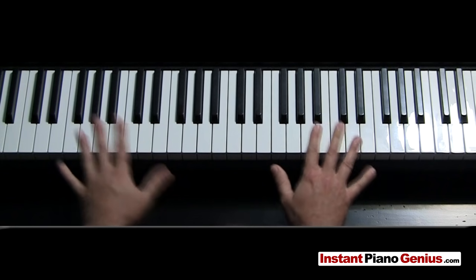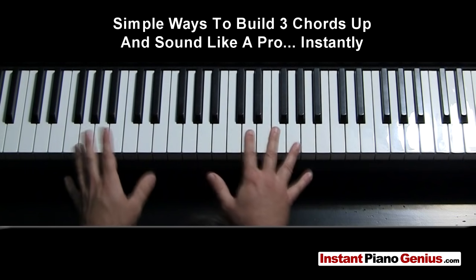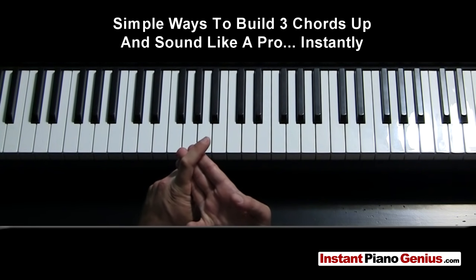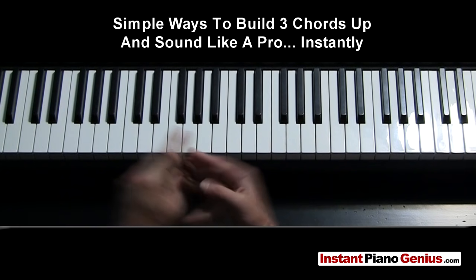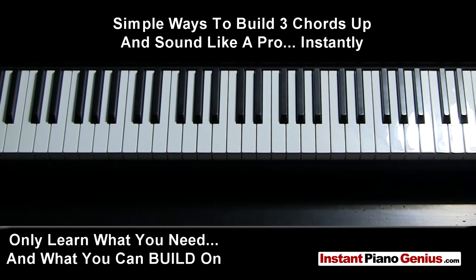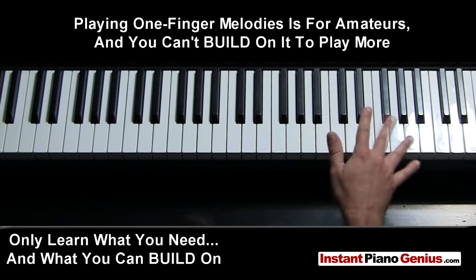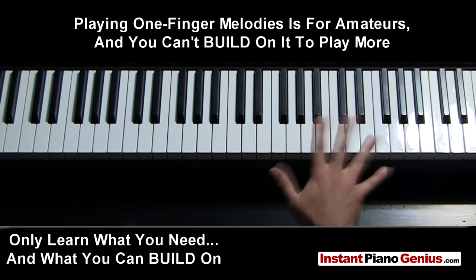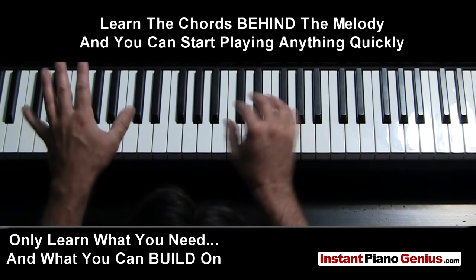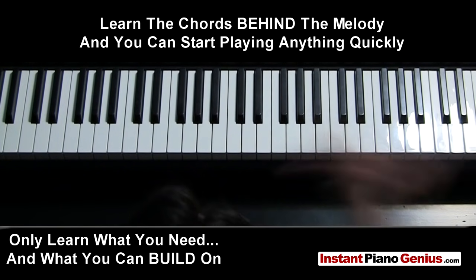That probably looked very confusing, but all that was is certain little things I'm going to be showing you in later lessons — with three chords, the one, four, and five. By following the numbering system, when you learn one thing, you're going to be able to do a thousand other things. The problem with piano lessons is usually you learn one thing and that's all you learned — one melody. By learning how to accompany whatever you're playing or singing, you learn one thing and you can do a thousand things. Stop learning specific things and learn how to do everything.